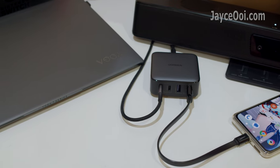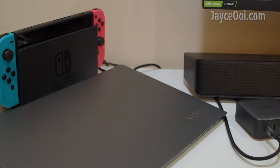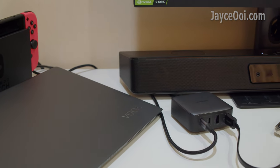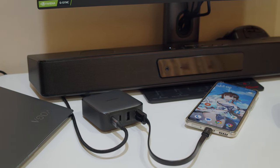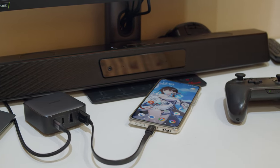One GAN desktop charger for all your mobile devices — perfect for both home and office, and travelling too. Interested? Please get yours with the link below. Don't forget to subscribe and give a thumbs up too. Thanks, I'm Jayce — glad to see you around. Peace.